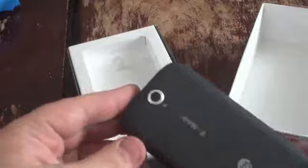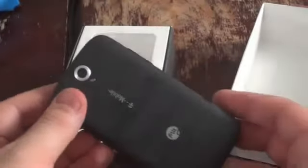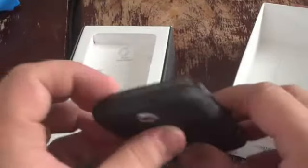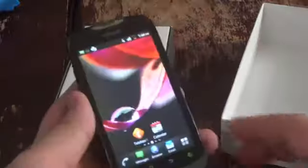Here's the phone itself. It's got a 5 megapixel camera on the back, a speaker, a micro USB charging port, a 3.5mm headphone jack on the top, a power button, volume keys on the top left, and that nice slide-out QWERTY keyboard. Not a bad phone for $50.